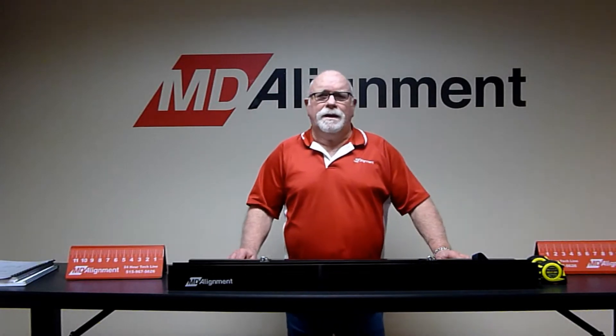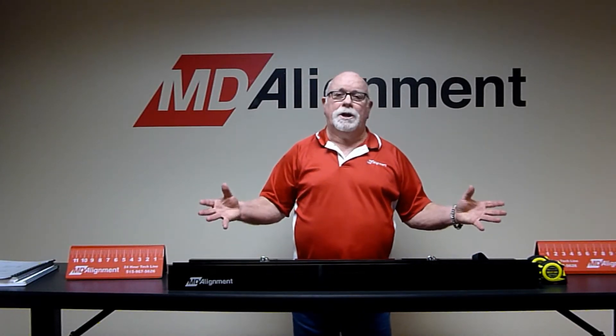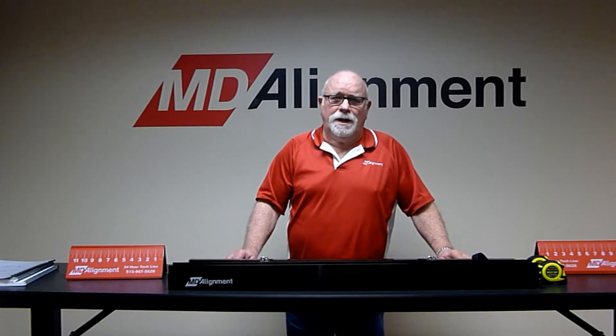Hello, I'm Mike Beckett. I'm going to describe the function and application of the toe and tandem system from MD Alignment.